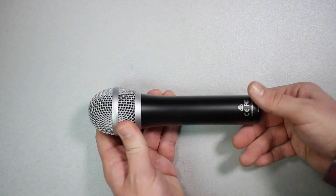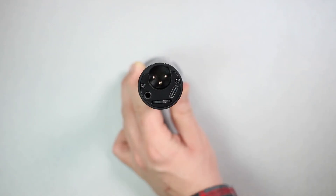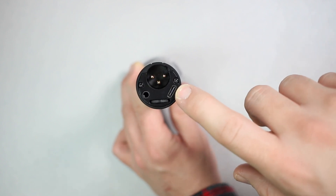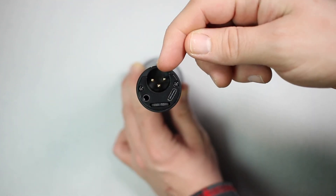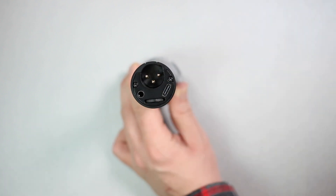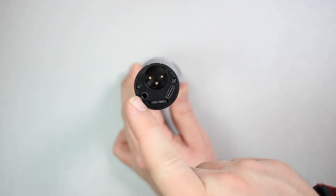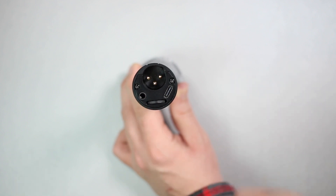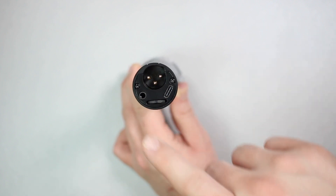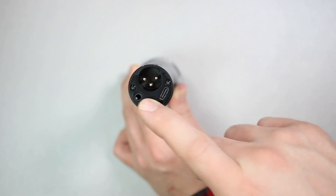When you look at the bottom of the microphone, you'll find the USB-C port to connect this to your computer, the XLR port to connect this to an XLR interface or a mixer, a 3.5 millimeter headphone jack, which does offer zero latency monitoring, but you are unable to turn it off and it is very, very noisy. And you'll find a volume control to control the computer playback.